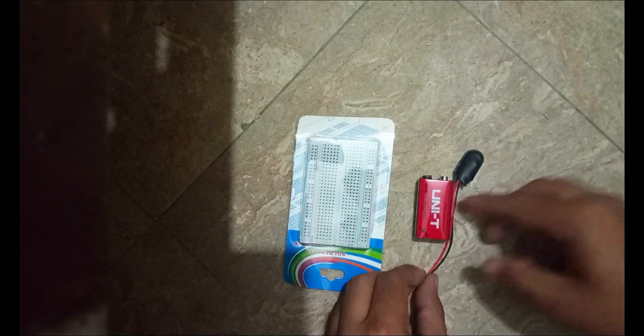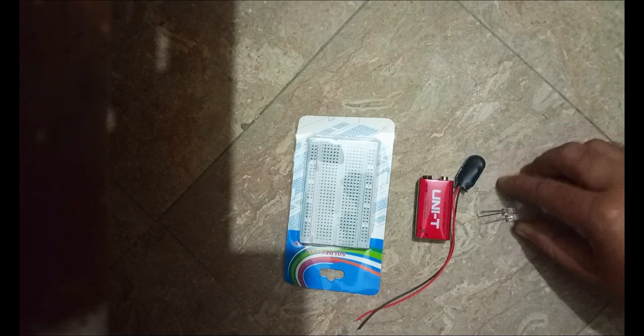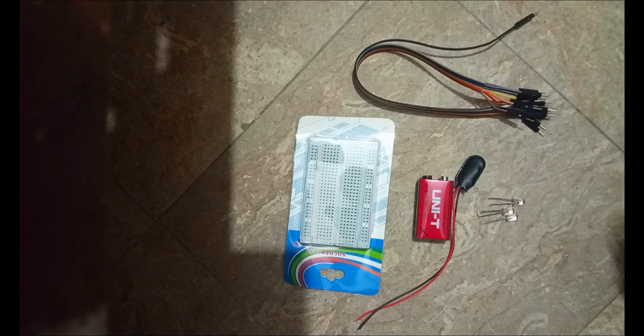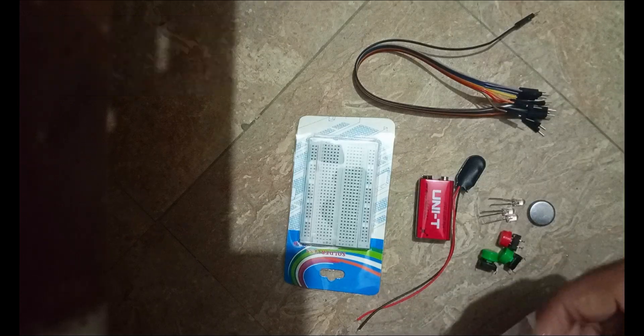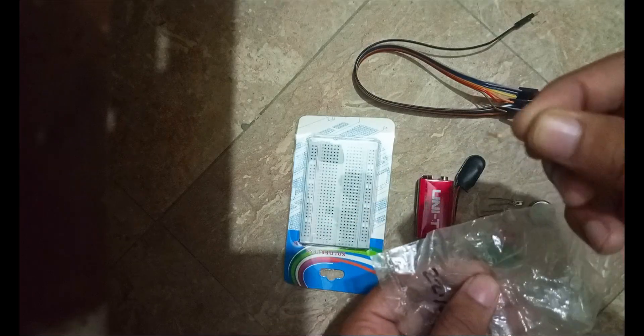These are the materials we would require: a breadboard, a battery with the cap, three different LEDs, jumping wires, three push buttons, and if you have a coin cell, three resistors of 220 ohm — you can use any other resistor as well.